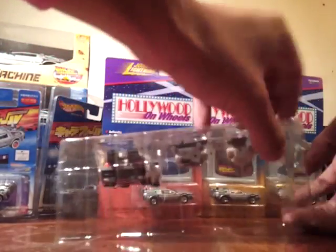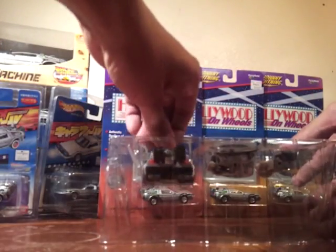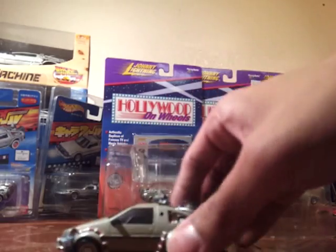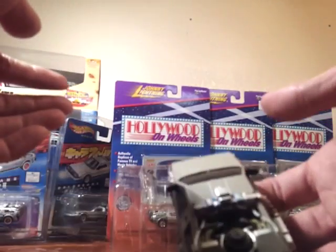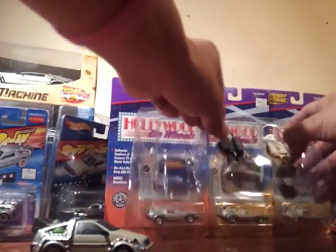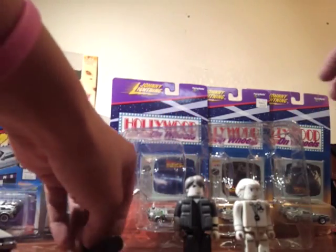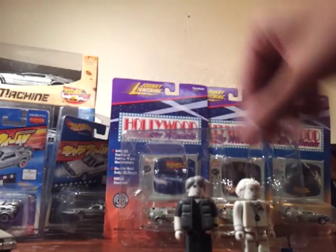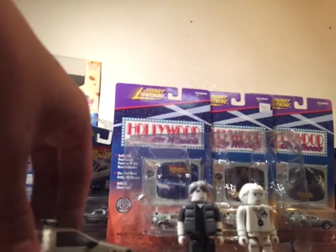The only reason I bought this one was because of the DeLorean. This one is a pretty awesome piece — it's really, really detailed. You get Marty McFly and Doc Brown: Marty McFly with the skateboard and Doc Brown with the RC control. It's pretty nice — it's probably one of my best pieces so far.